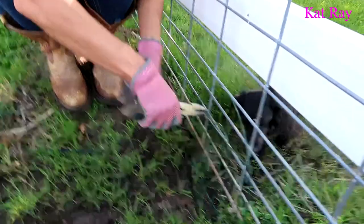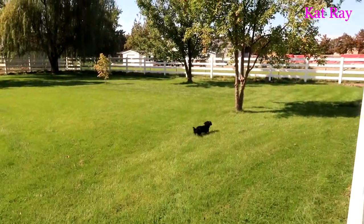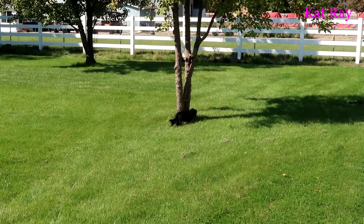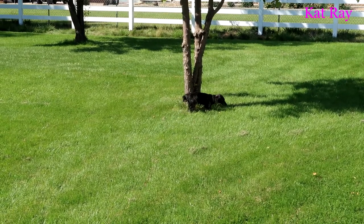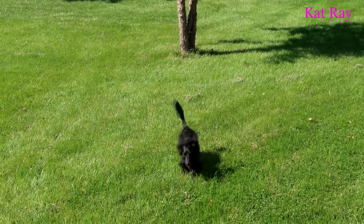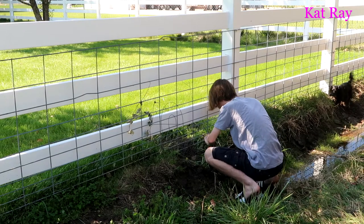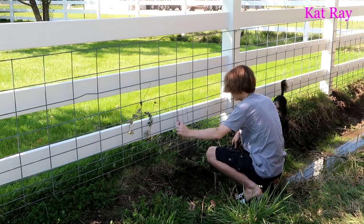Luffy! You're stuck. Luffy's invading the neighbor's yard right now. Luffy, no! Luffy, come to this side of our yard, puppy. Okay, right there is probably the biggest hole, so Shiloh is filling that hole with the wires for us.